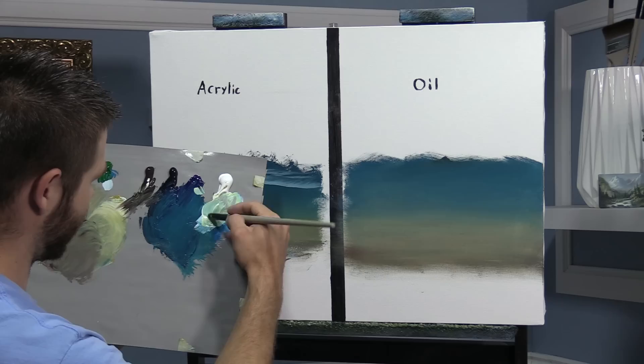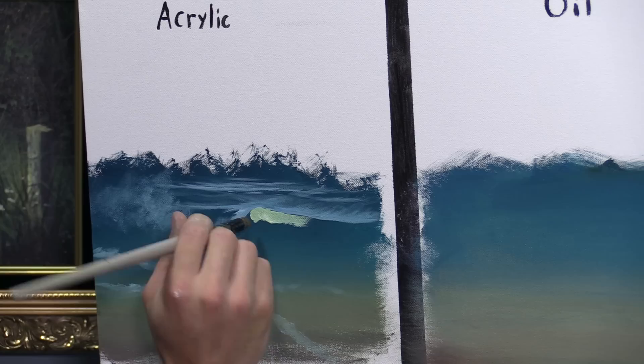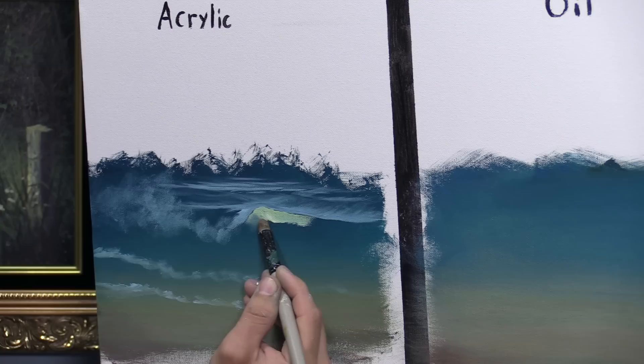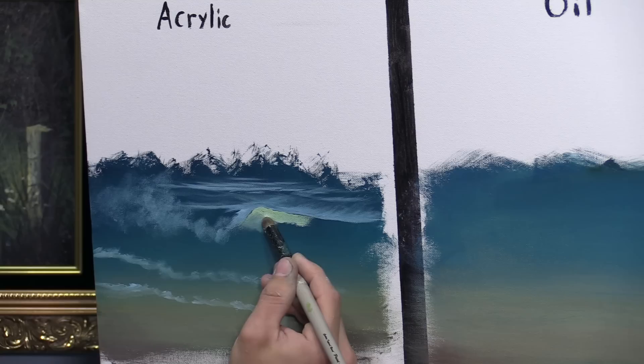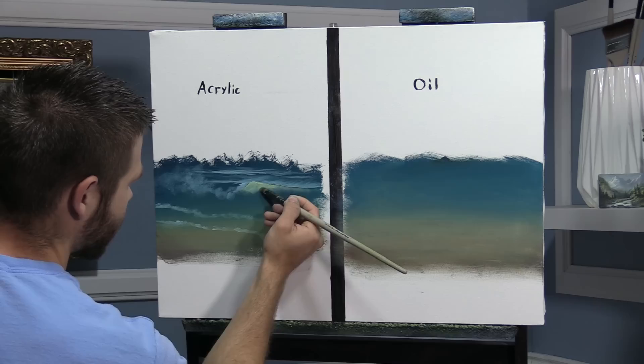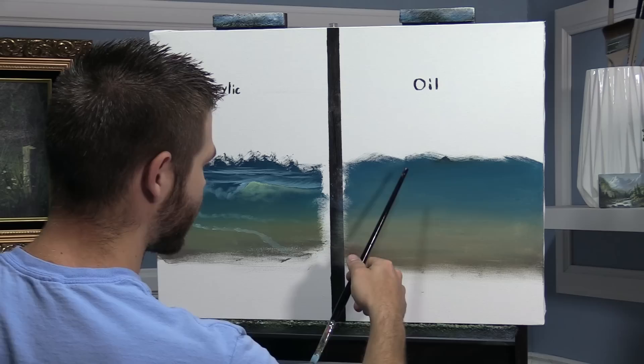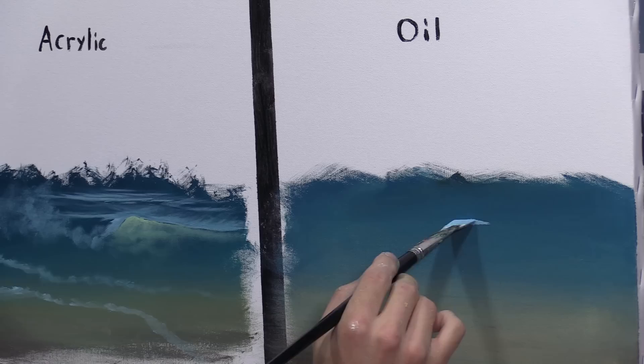I'm going to do the eye of the wave, then we'll go over to the oil side. This is my custom tapered round — probably one of my favorite acrylic brushes. This is bone dry — that's important. I'm going to set my brush right down there and paint in the little eye of the wave, then wipe my brush out so it's dry. You want to use this brush flat, not straight on. If you're going to try just one brush, this is it — a really unique, very different brush. They're available on the website.